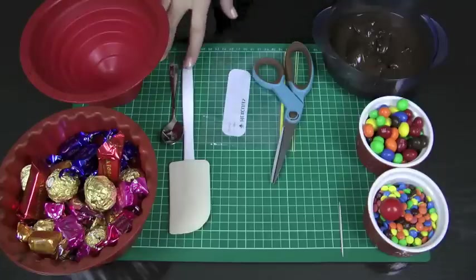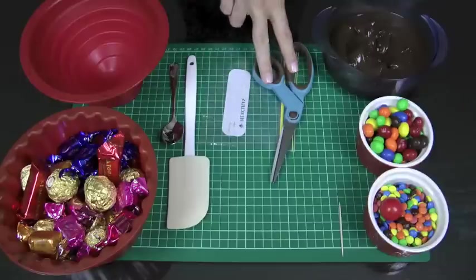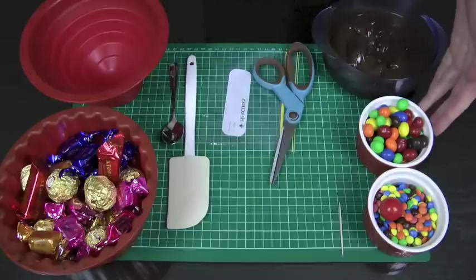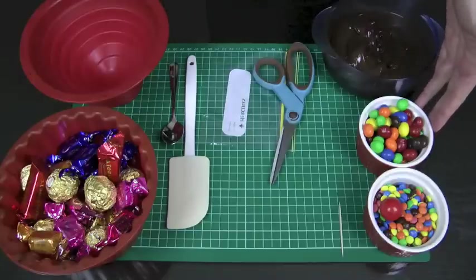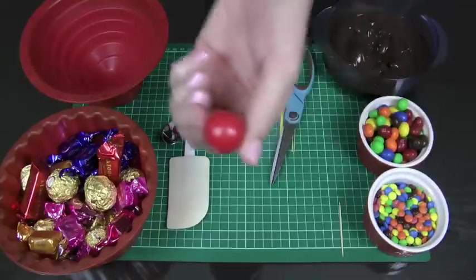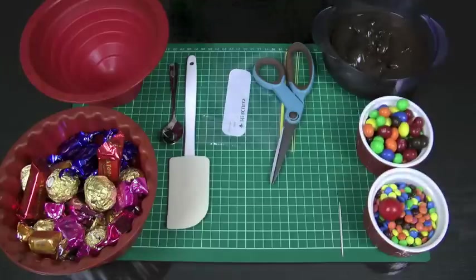I've got a teaspoon, a spatula, a ziplock bag, and a pair of scissors. I've got some melted dark chocolate — I've melted 500 grams or about 18 ounces of dark chocolate and added in about 50 grams or 2 ounces of Crisco or shortening just to thin the chocolate out and make it spread a little easier so it's not quite so thick and chunky. I've got some peanut M&Ms — you could also use crispy M&Ms if you're not a fan of peanuts — some mini M&Ms, and for the cherry on top, a giant choc orange ball, or if you can't find those, a red gumball.